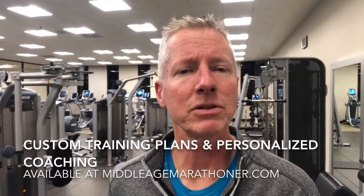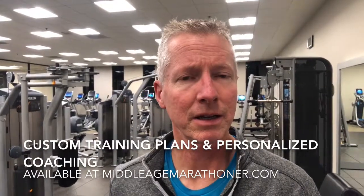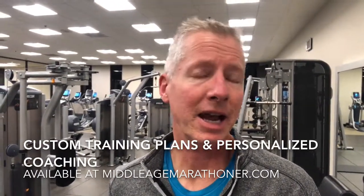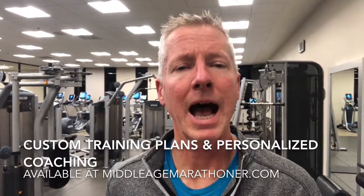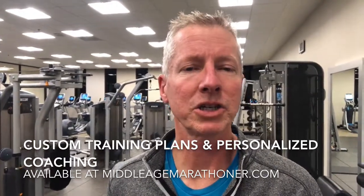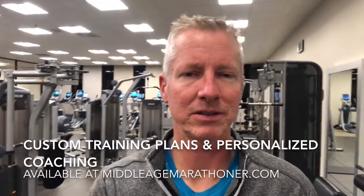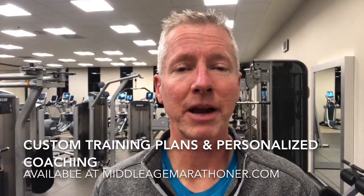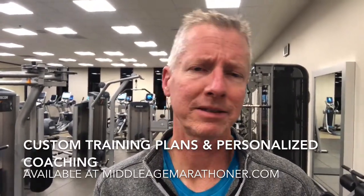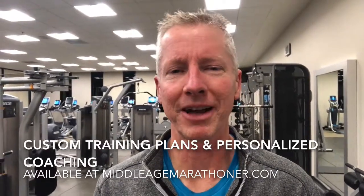In my custom training plans and personalized coaching programs that I offer on my website MiddleAgeMarathoner.com, I provide additional levels of strength and conditioning exercises which can help athletes prepare for longer races like 10K, half, and full marathons.